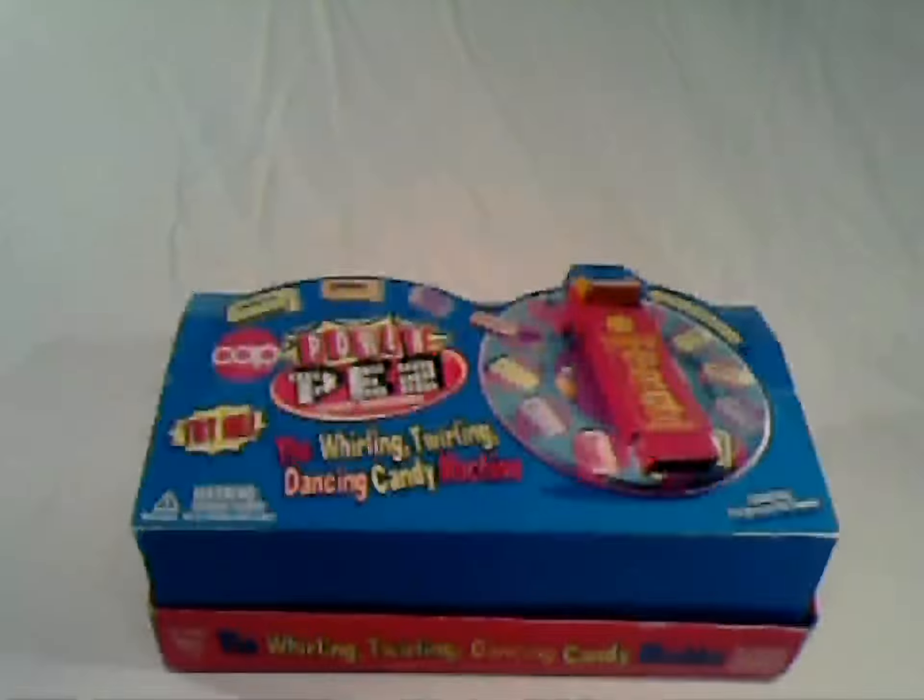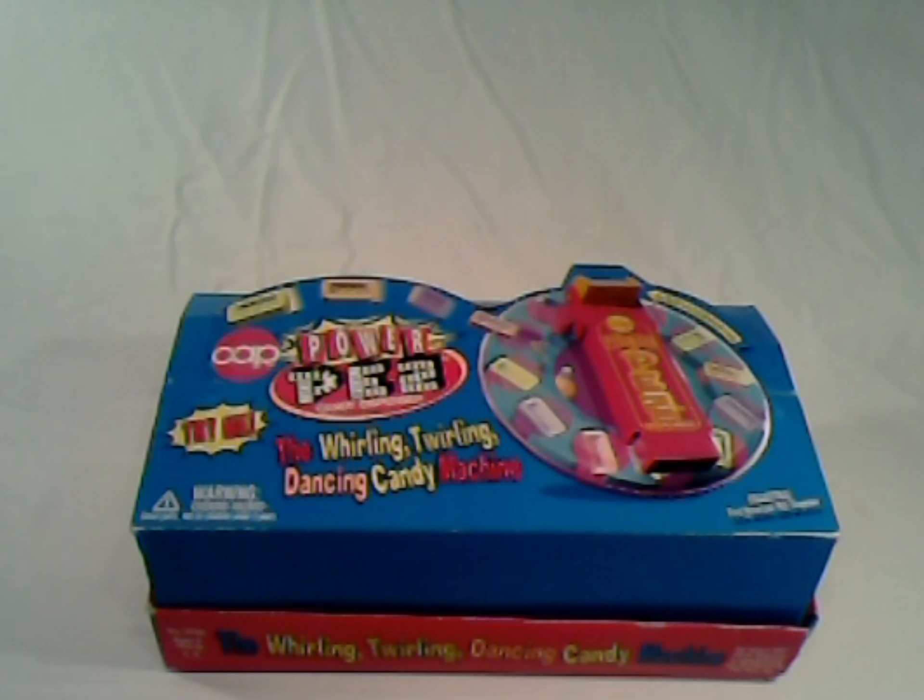In this continuing series of Toys That Never Were, we have a product I worked on as design manager at Cap Candy. This is the officially Pez licensed product called Power Pez — the Whirling Twirling Dancing Candy Machine. It was the first ever motorized Pez dispenser.